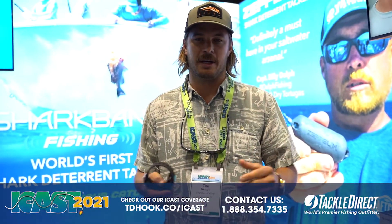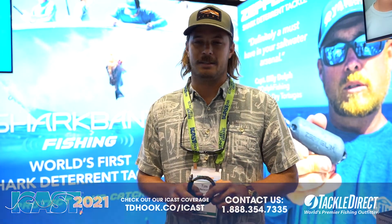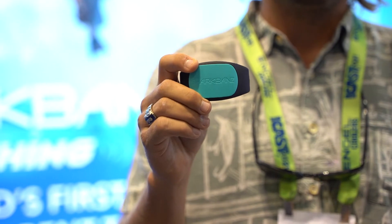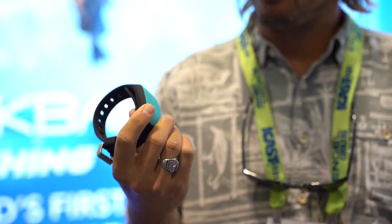Hey guys, Shark Bands Fishing here. We're at ICAST 2021. I'm here with our wearable technology. This is the Shark Bands 2 — a device that just about anyone can use that spends time in the ocean.